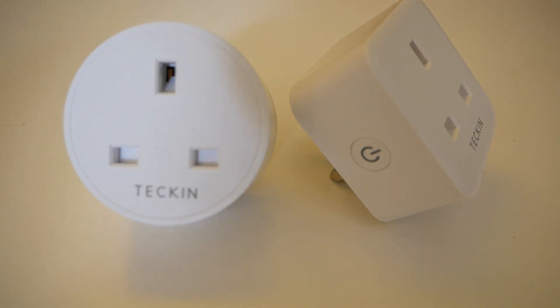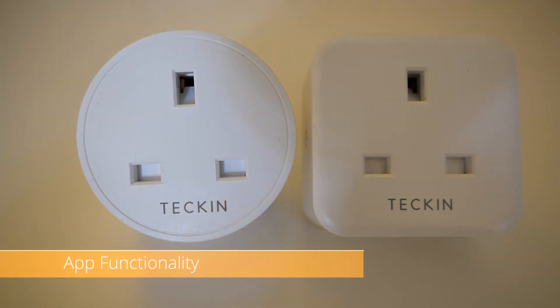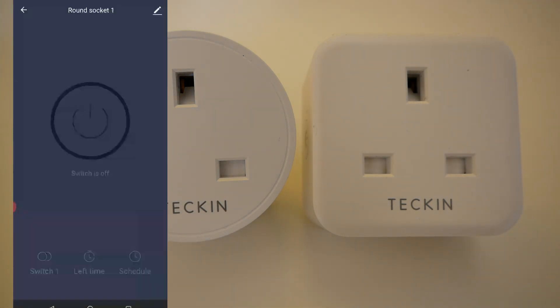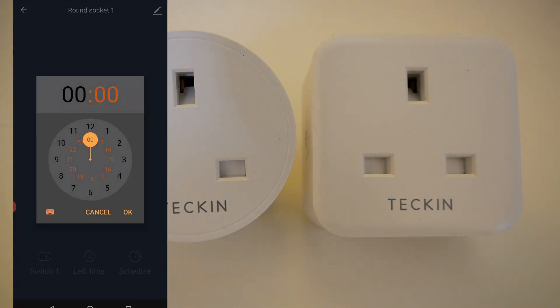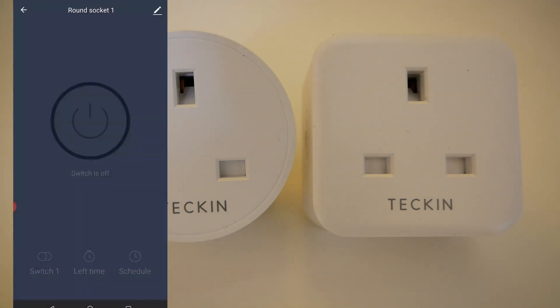If I quickly go into the socket I installed in the last video — the round one — I'll show you the difference between the apps. Let's take a look at the Smart Life app. Going into round socket one, you can see it's off at the moment. I can switch it on and off. I've got a countdown timer so you can put a timer on there to switch off after an hour or something. You can set that timer and once it reaches zero it'll switch off. And then you've got scheduling, where you can add a schedule for the socket. That's all you can do. You can also integrate it into scenes, so when a light comes on this will come on or off — but that is it for the socket itself.